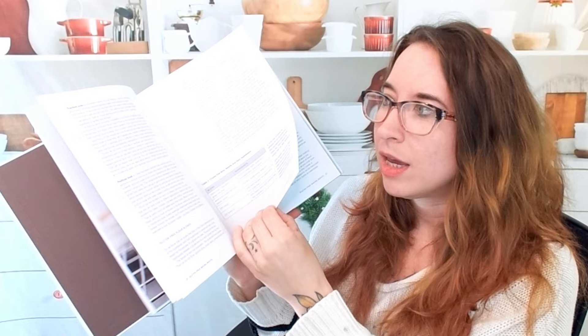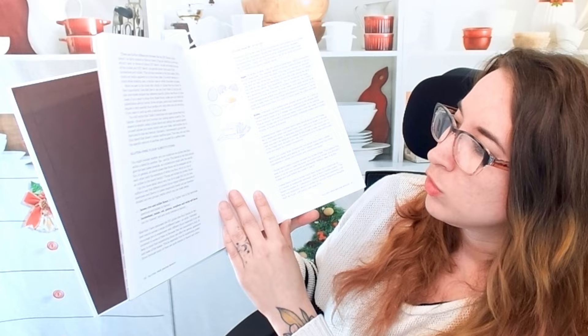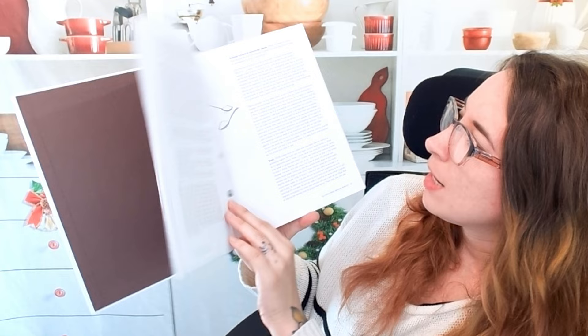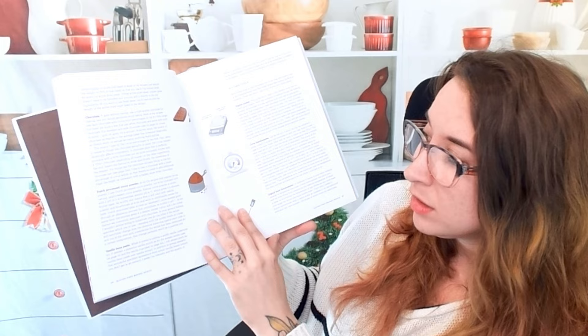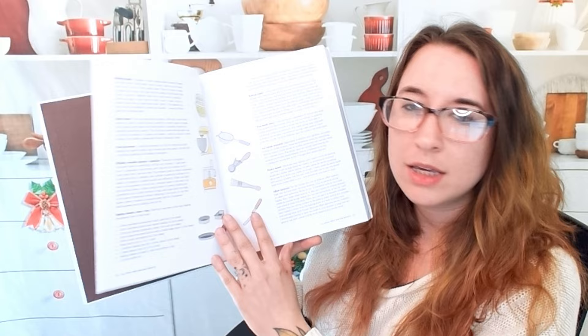She talks more about different substitutions — gluten-free flour substitutions and what they actually do. Pantry staples she goes into as well. She talks about butter, but I do not see anything about margarine. So this one again I don't think emphasizes vegan baking, but she does talk a lot about that in her TikTok, and all of that is in the description down below.